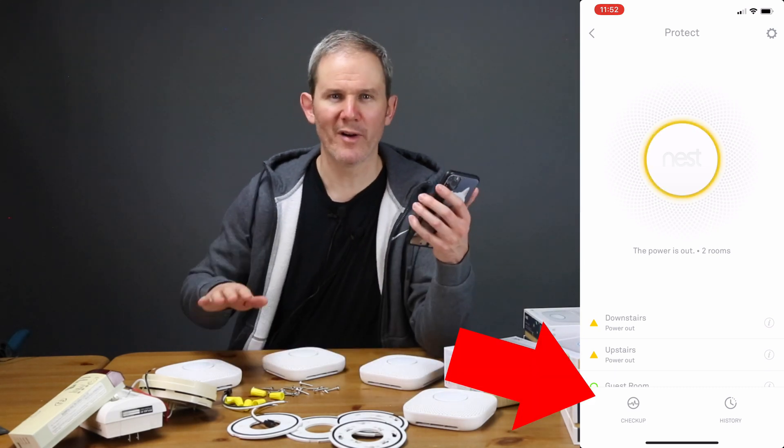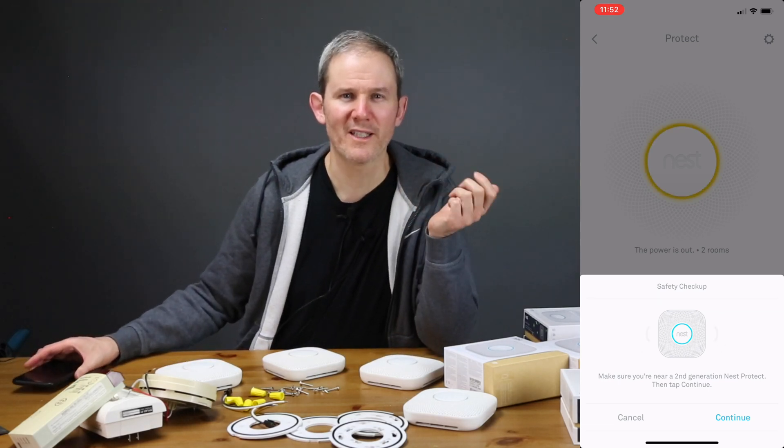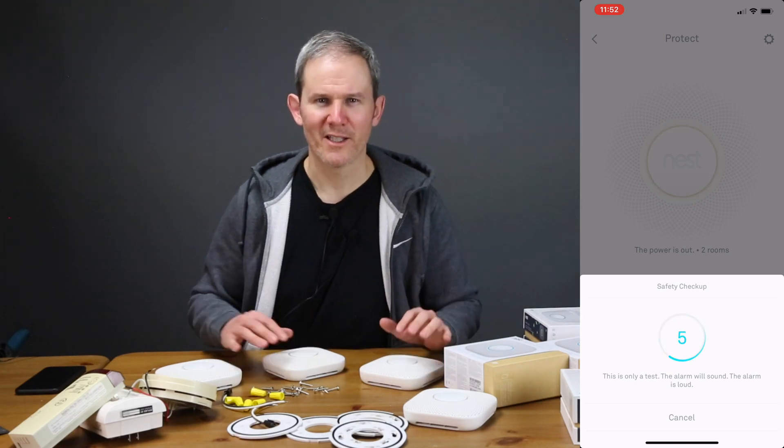This can be done through the app or by pressing the button twice on any of the devices. When we run through these tests, several things are tested: the smoke and carbon monoxide sensors, the Wi-Fi, the speaker, the horn, the light ring, and the interconnectivity. This is going to be loud, so you might want to decrease your volume.